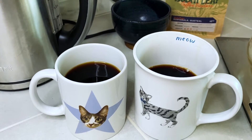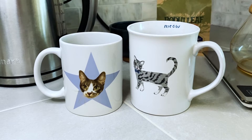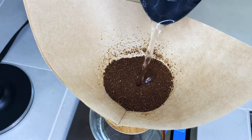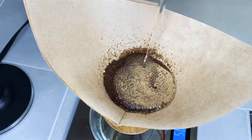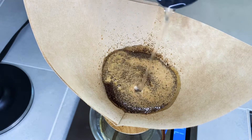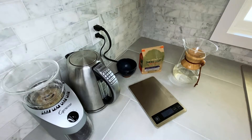Welcome to Better Basics. Today we're making two servings of pour-over coffee. There are a ton of ways to make a pour-over — this is just my morning routine and hopefully you can pick up a few helpful tips. If you know something that you don't see in this video, please share it in the comments. All the products mentioned in the video are linked in the description.